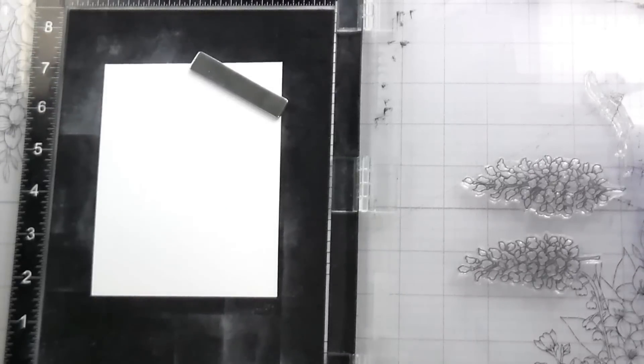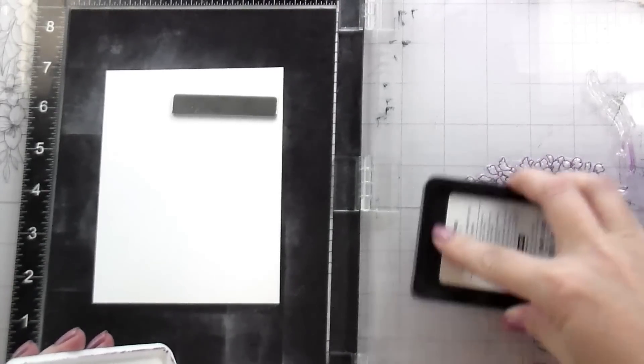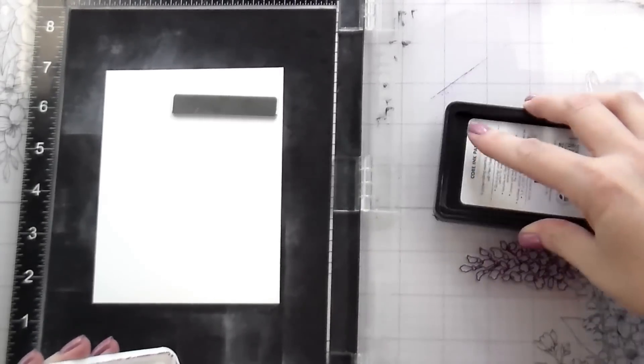First things first, I'm going to stamp a lot of Wisteria. I kept seeing these beautiful arches when I was looking at images of Wisteria and I really want to recreate that. I really think that those little arches are beautiful, and so that is kind of how this came about.